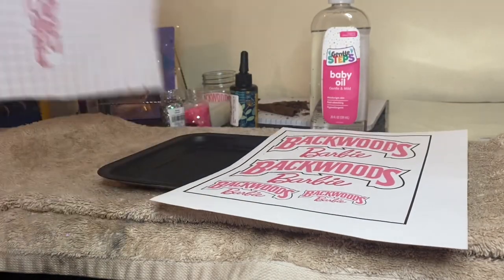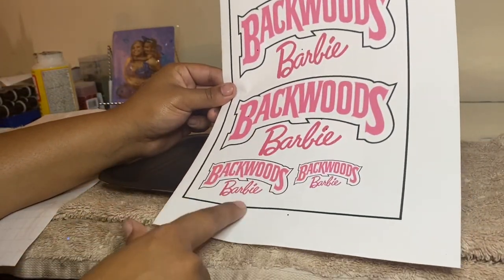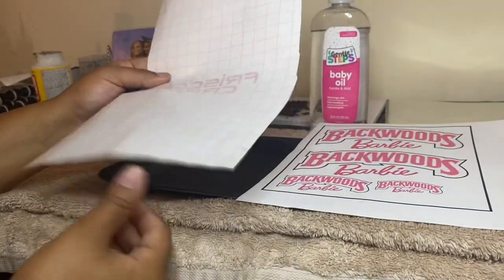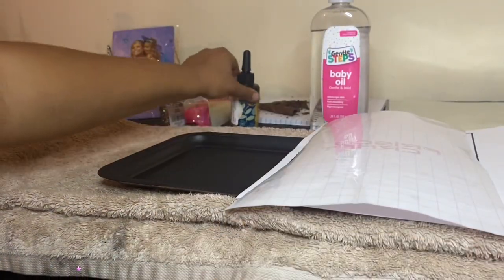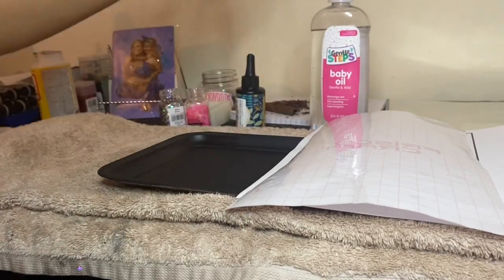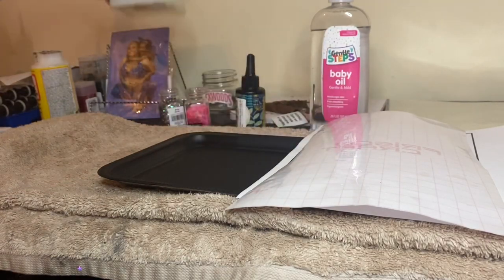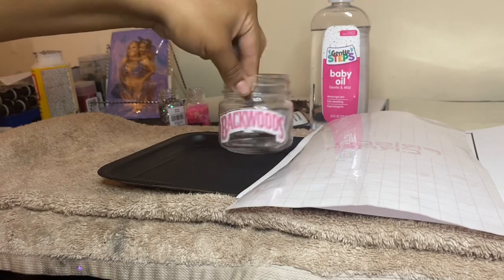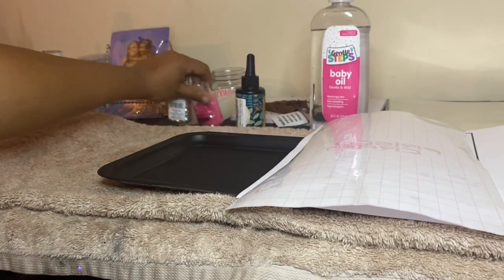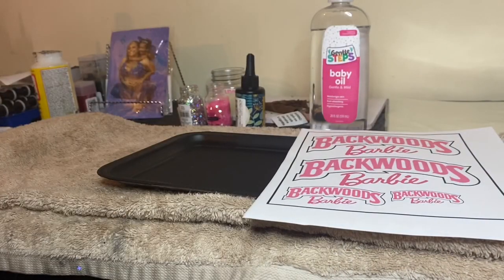This is everything that you will be needing. I have my Backwoods printout — this is regular paper with adhesive backing, so you will need to seal it, and what I will be sealing it with is this clear transfer tape. I also have my UV resin, which I got off Amazon, baby oil, the Backwoods ashtray mold, along with the jar and two different glitters. The UV resin can cure in the sun as well as with a UV light, so I highly suggest using UV resin for this project.